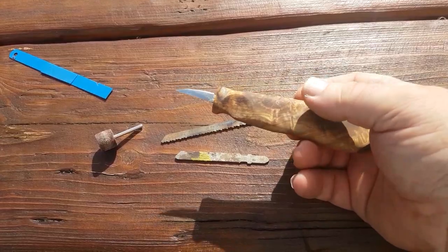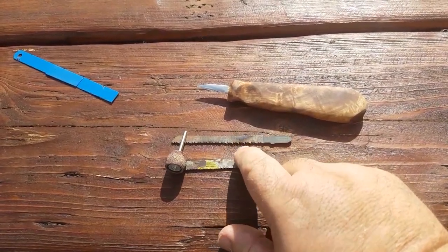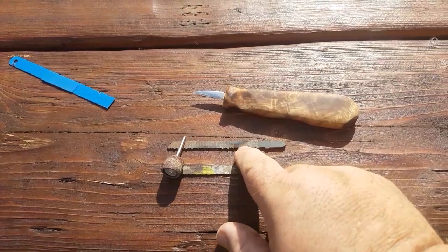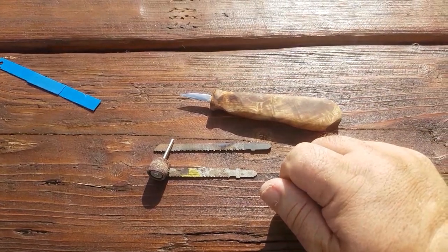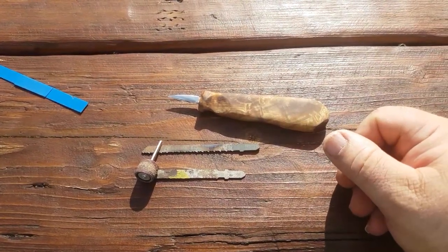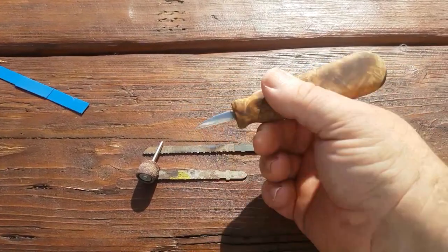I sharpened this up — I took it down with the Dremel, making sure that it didn't discolour as I was going along, just keeping dropping it in water every couple of seconds. If it does discolour whilst you're doing it, you can heat it up to cherry red and then drop it into an oil to cool it. But then you're getting complicated and into heat treating, and really most of us just want to have a really nice detail knife that doesn't cost a lot to make.